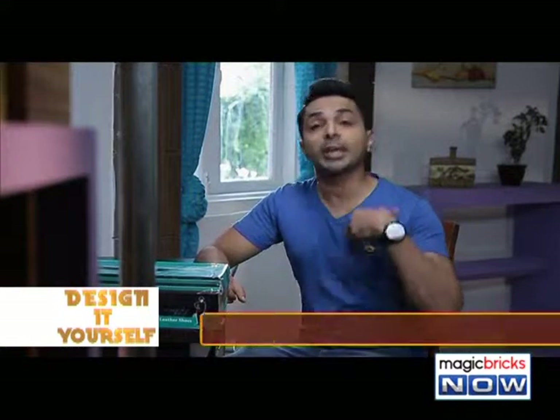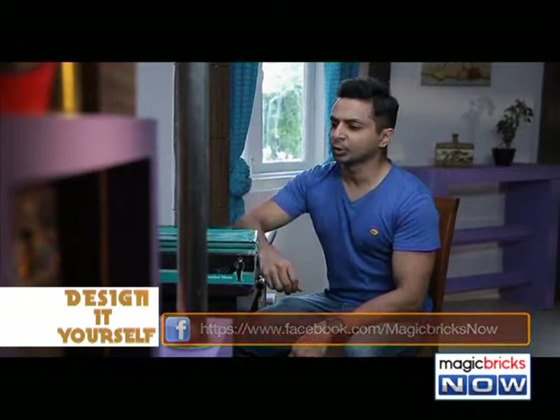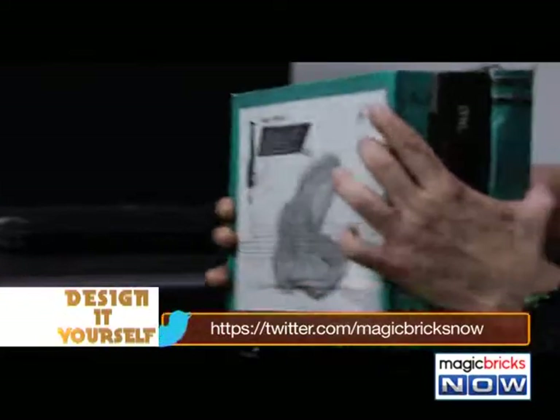There are many people who think more about going to the gym rather than actually going. So if you make a body with imagination, I will be Arnold today. But if you use sneakers, what should I do with this empty shoe box?